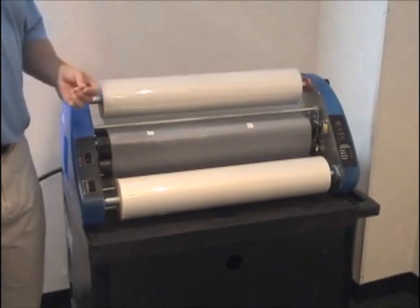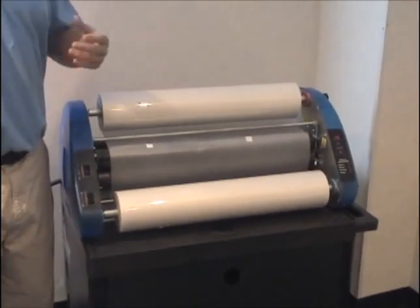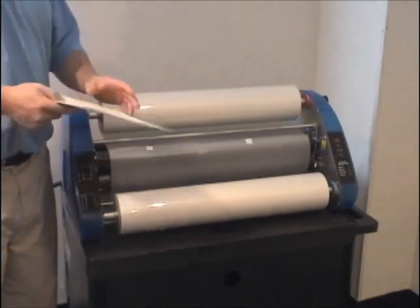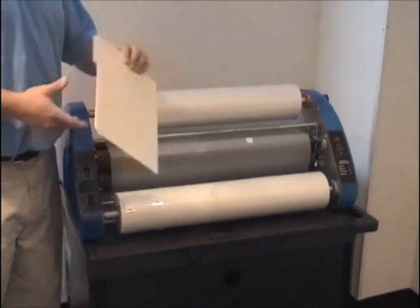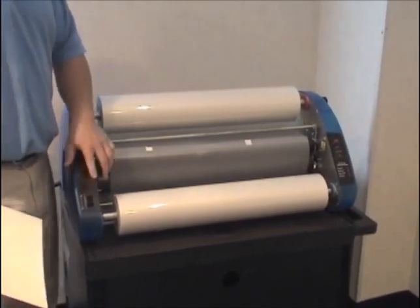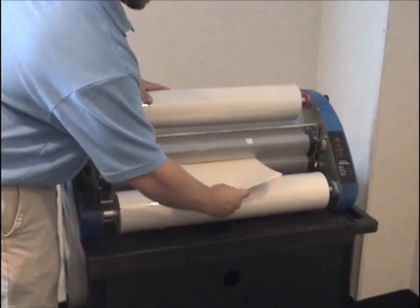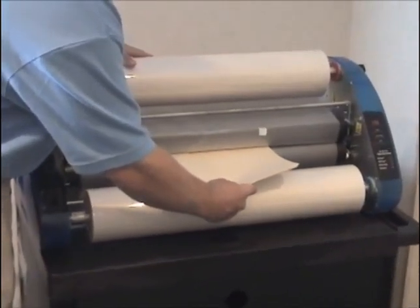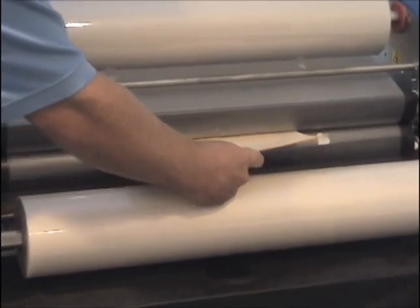Now we're going to thread the film through the machine. To do this, you can use a threading board, or if you don't have a threading board available, just take a couple of office manila folders. We're going to press forward on your machine and push the folders through. Make sure to give it a good push.